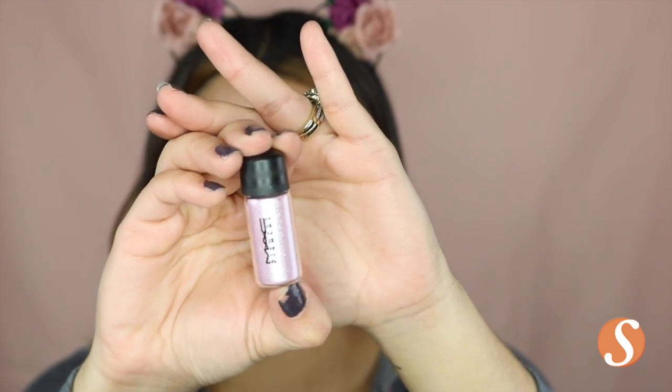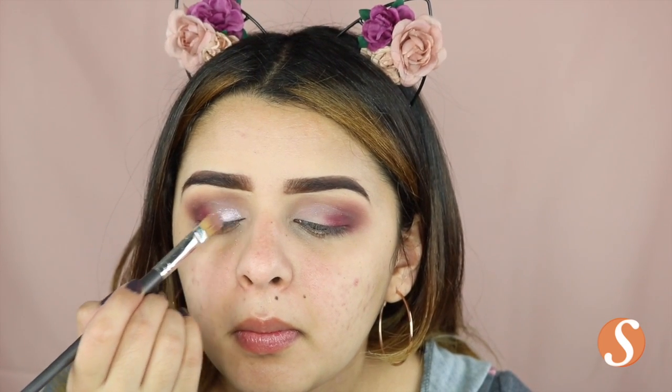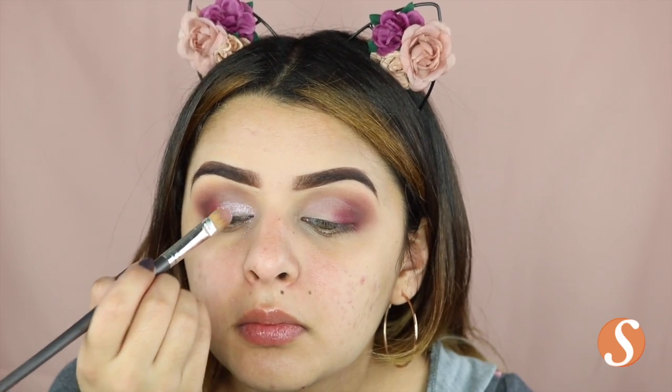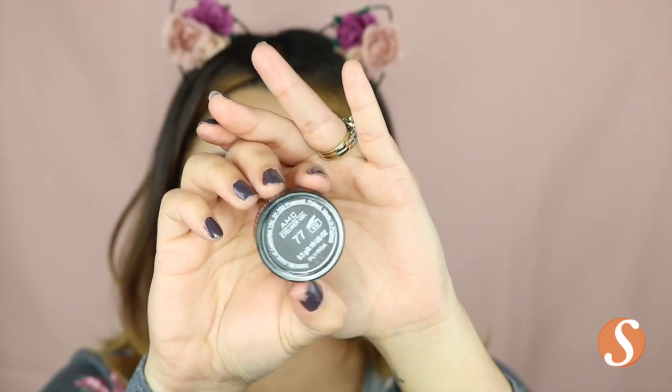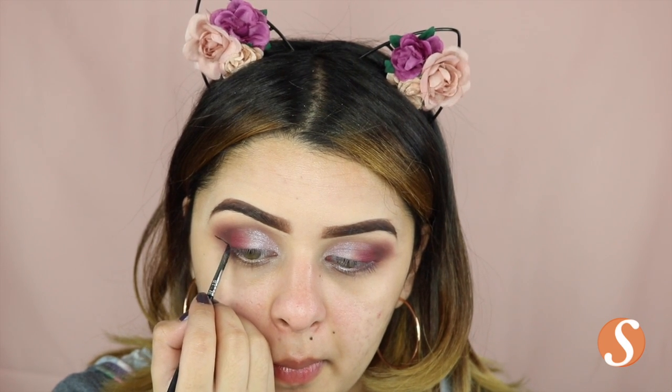Next, I'm taking this MAC pigment in the color Kitschmas and I'm just going to create a soft cut crease — not really anything too dramatic. Then for eyeliner today, I'm taking my Inglot 77 and I'm just going to draw out my wing liner.